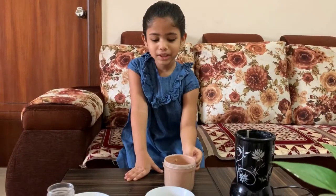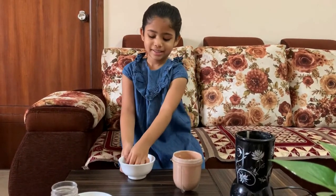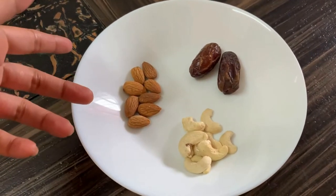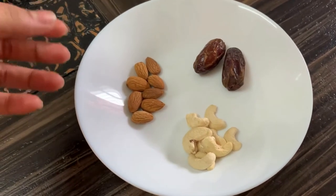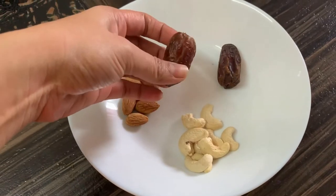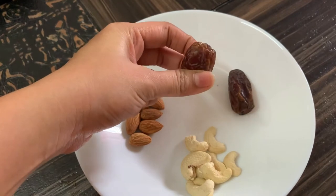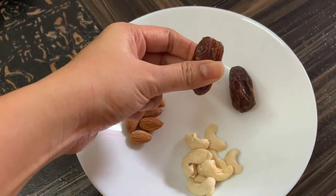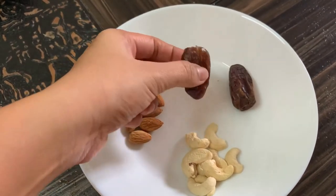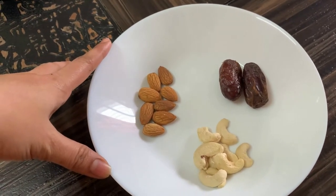For more sweetness, I am adding some dates. We are using dates for natural sweetness. Though the banana contains sweetness, here for the chocolate flavour we are adding cocoa powder which is unsweetened, so for more taste I am adding dates. The dates should be soft — if your dates are soft you can add them in a blender directly; if they are not soft, we need to soak them for 10 minutes before adding to the blender. In this way we are preparing a healthy chocolate ice cream at home.